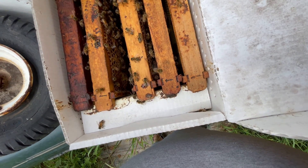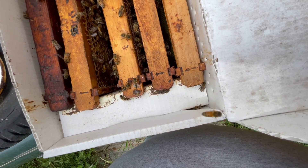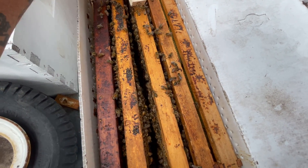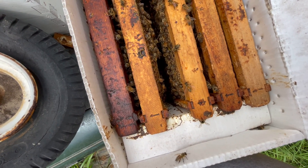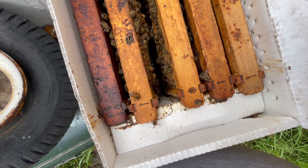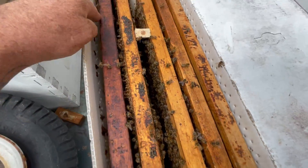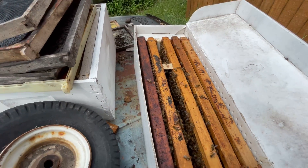You take this queen cage and put it face down — like so. I apologize for not getting a better picture, but see, you've got brood right here. You put it like this, face down, with brood on both sides. When they eat the candy out, she should go straight to the back of the box. So there you are.